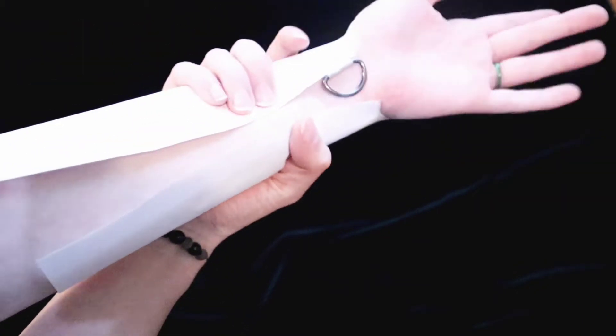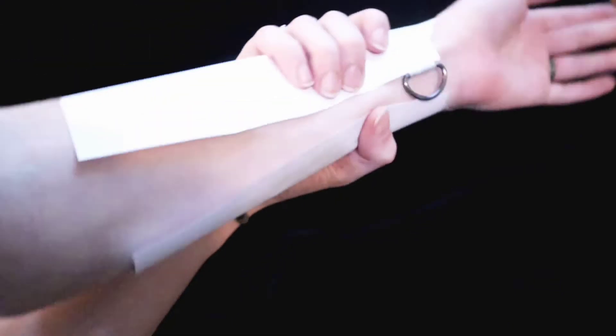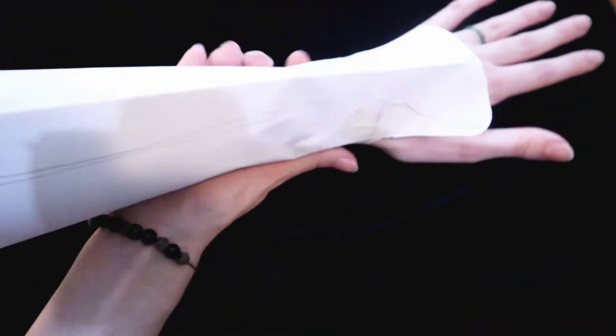Similarly with the glove, I just wanted to make sure that I could fit them tightly around my arm, taping that d-ring in place, because that will be a part of the fastener later.